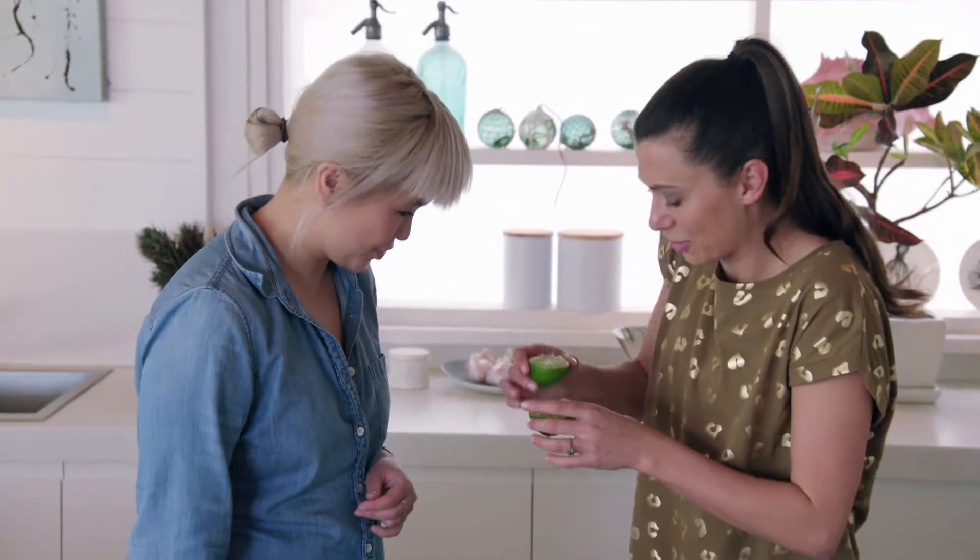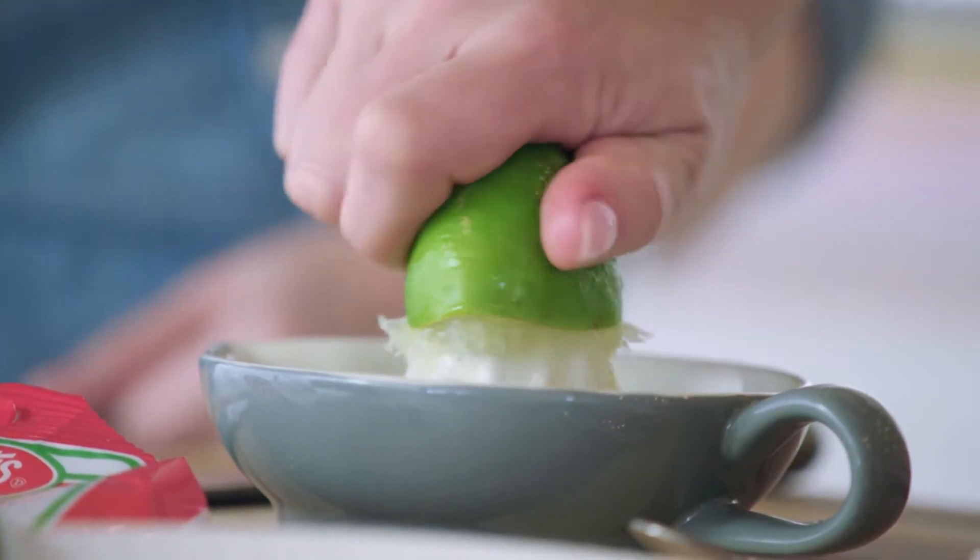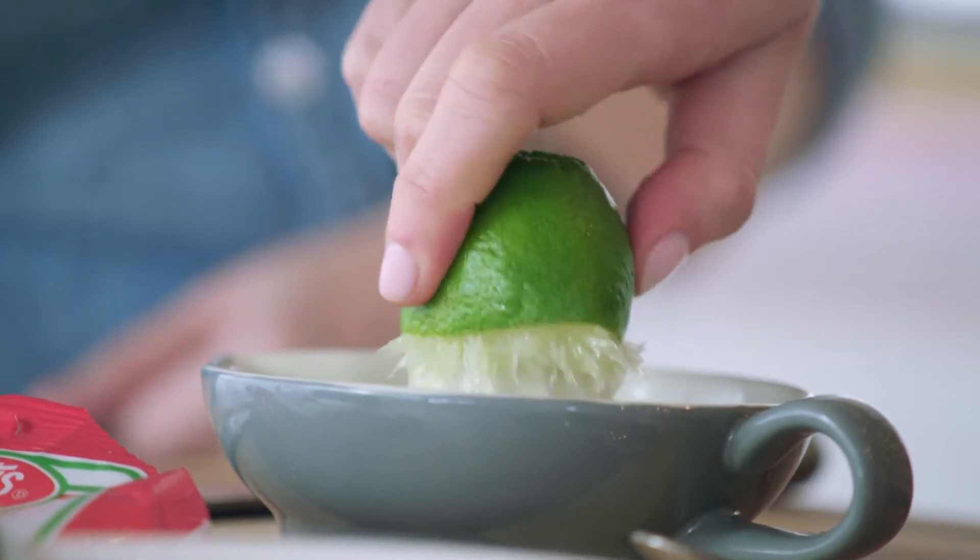They're so juicy — dripping everywhere already. You barely need to squeeze them and the juice literally comes straight out.